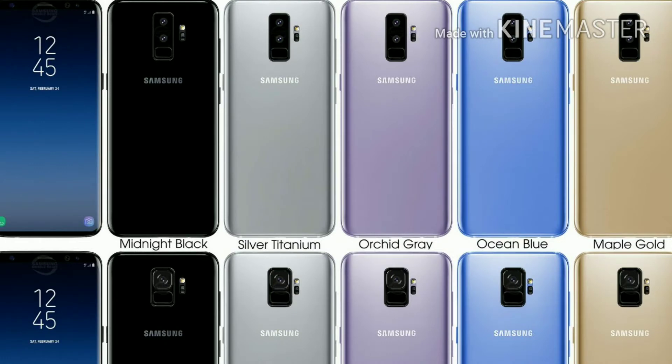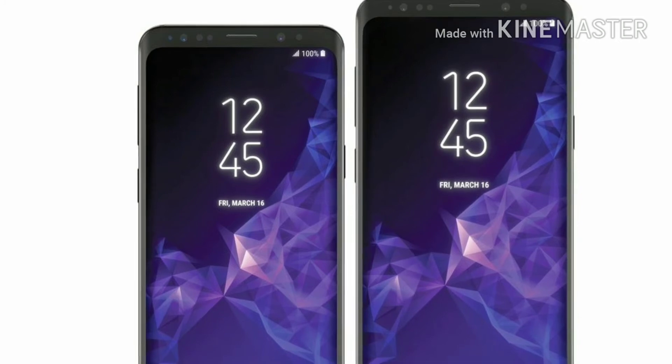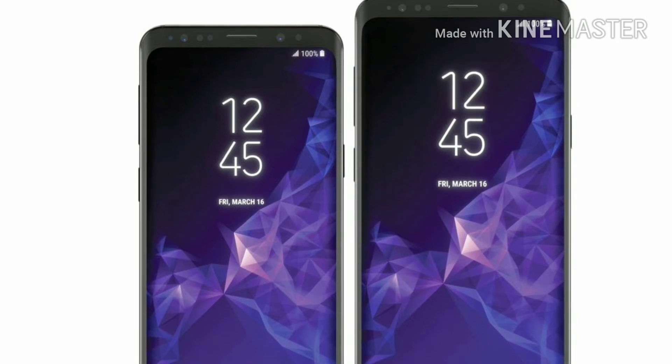The Samsung Galaxy S9 and S9 Plus is coming in 4 different colors: number one is black, number two is gold, number three is blue, and number four is purple. This year Samsung is adding new colors like blue and purple, whereas before Samsung phones only came in black, gray, or gold. The main color for the Galaxy S9 is purple, with a purple wallpaper as the signature look.